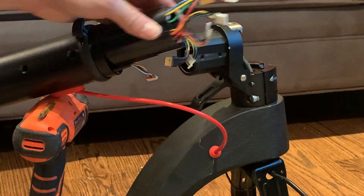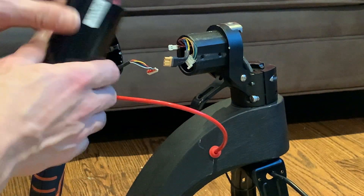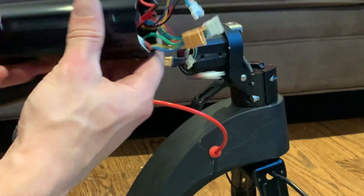If you ever did need to replace the controller, you can remove this piece entirely. But if the controller is still intact, you can keep this and just replace the motor.